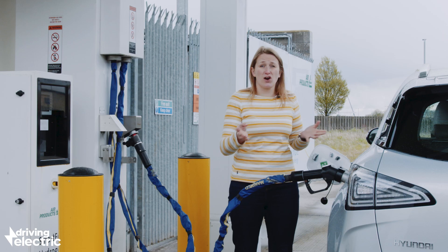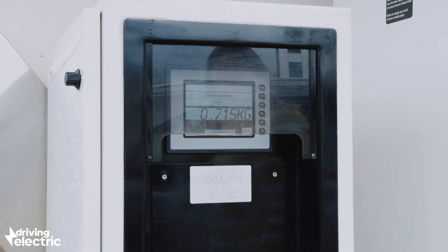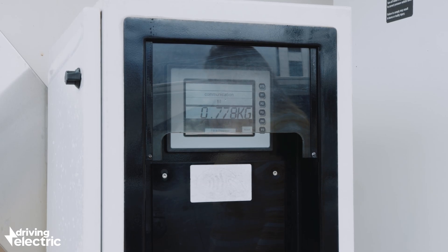The Nexo has got tanks of over 150 litres, but don't forget it's gas going in there, so it's actually all measured in kilograms. Oddly, it's all really hard to get your head around initially.